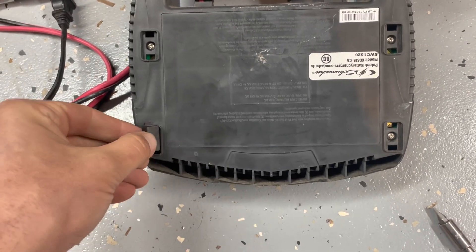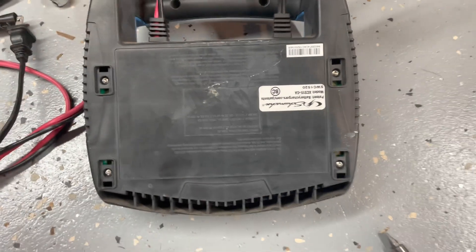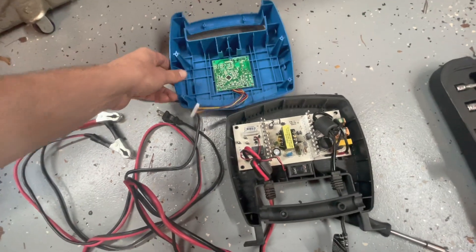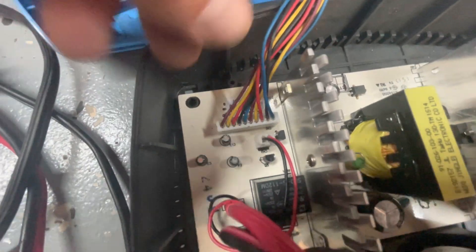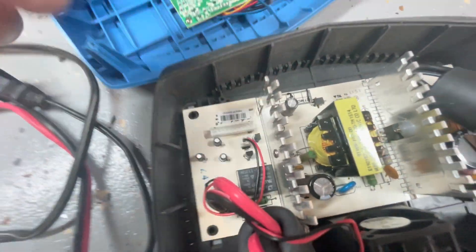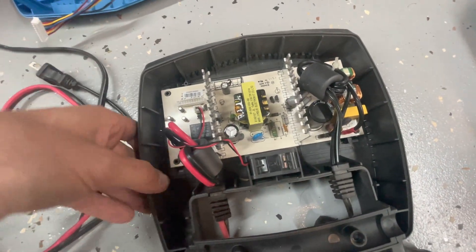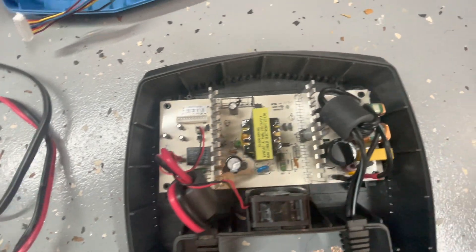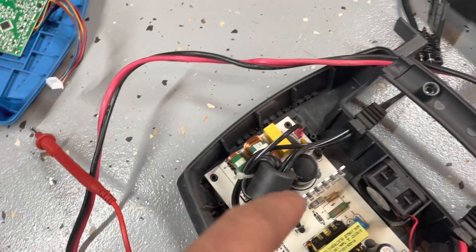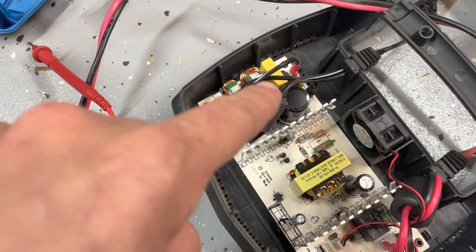There are two screws here and here, then these feet pop off, and there are four more screws there. This board is attached right here. I unhooked that, which bypasses this circuit board. Now I'm going to take my multimeter, plug it in, and see what kind of readings I get. This side is the AC input side.